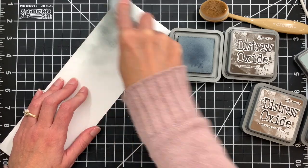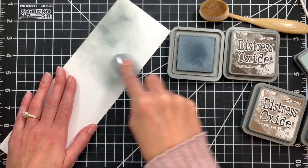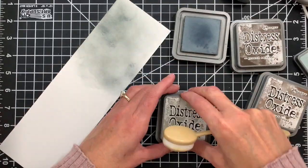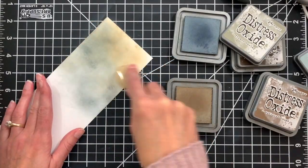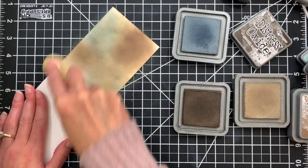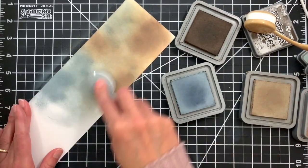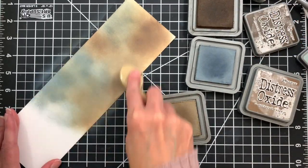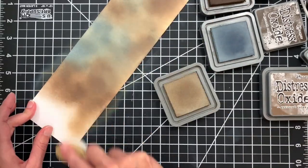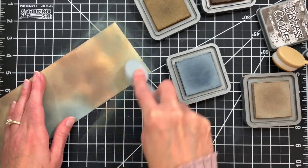I'm going to start off with the weathered wood and just start blending. You want to create a nice mix of colors and since the panel gets cut with the dies, you don't have to be super fussy about getting really nice even blends. You can have a little bit of blotchiness and it's not going to show in your end project. I'm going to just continue building colors and working in the different warms and cools to get a nice variety of color in this panel.